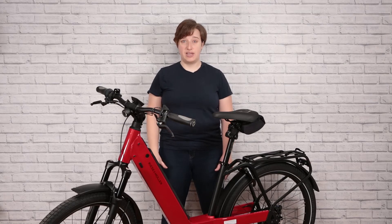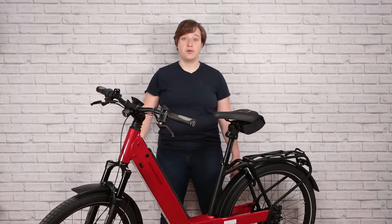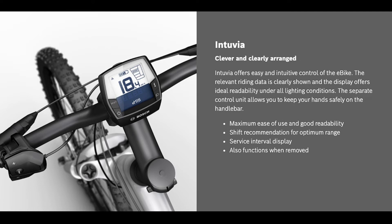The third element is the display — this is the brains of the bike and does more than just control the motor. You've got four different options for displays. First, we've got the Intuvia. It's pretty simple — it's got thumb controls for assist levels with basic information on speed, range, and battery level displayed on a black and white screen.